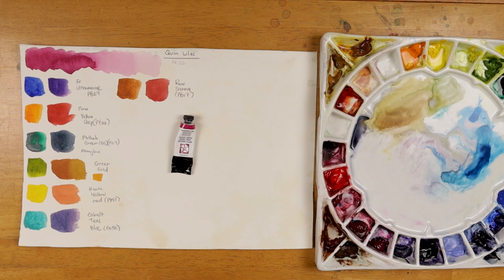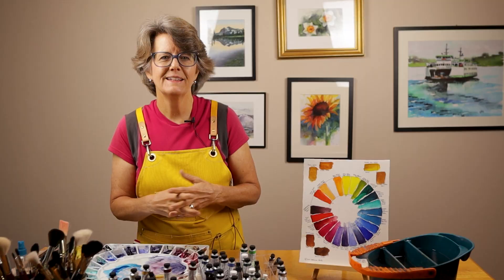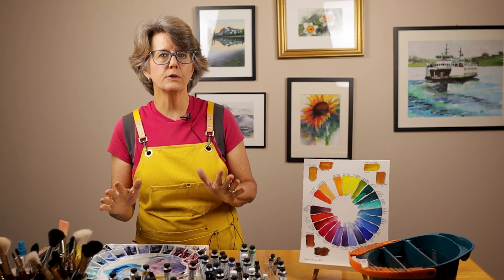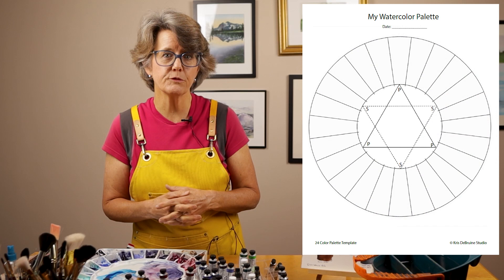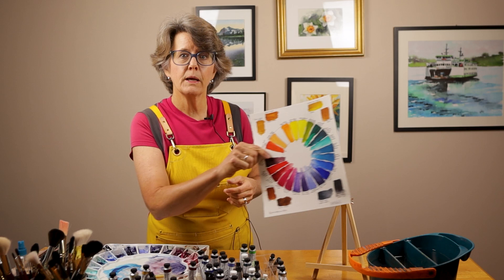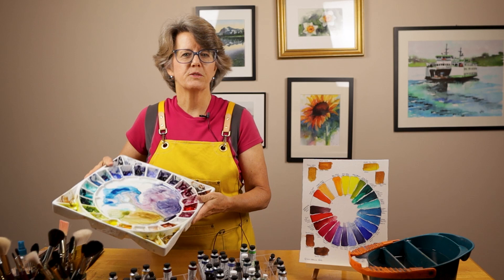I encourage you to give it a try and see what you can come up with. If you'd like to see all of the colors I currently have on my watercolor palette, I encourage you to download my color chart from my website. You can learn about all the colors used in this video, as well as all the other colors I'm currently using in my studio. As an extra bonus, I also have a downloadable template for creating your own color wheel chart from the colors on your palette. I prefer to swatch my colors in a round format because it helps me identify color relationships and complements, and it works wonderfully with my Stephen Quiller porcelain palette. There will be links to all these downloads and products in the description below. Thanks for watching, subscribing, and leaving comments. Have a great day and keep on growing in watercolor.